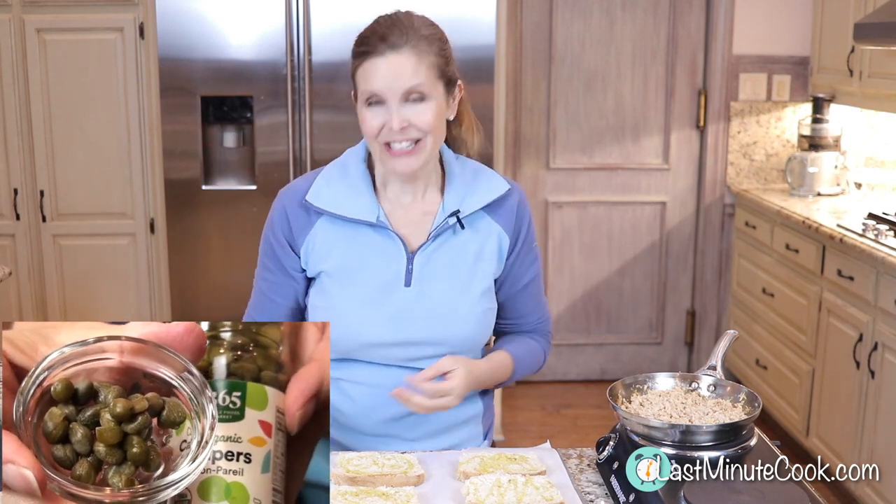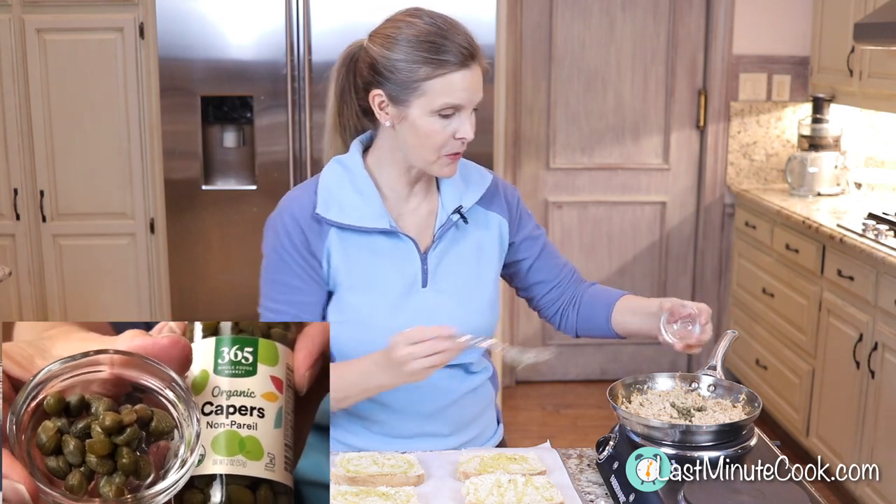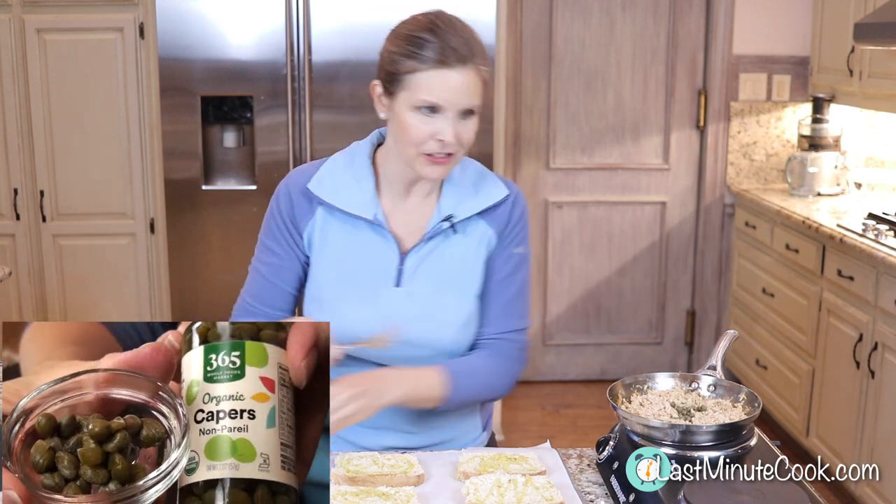And guess what else tuna likes? Capers! We're going to put some capers in here. Just put those right in and give them a little stir.